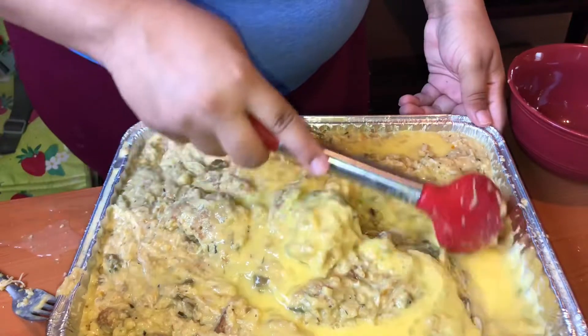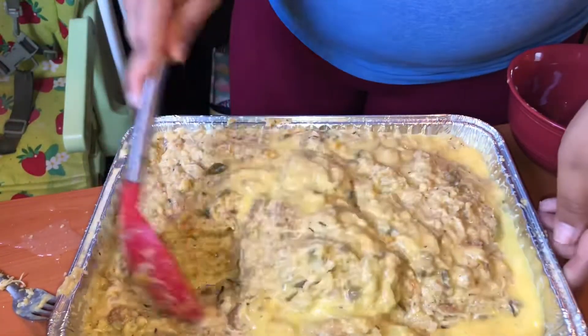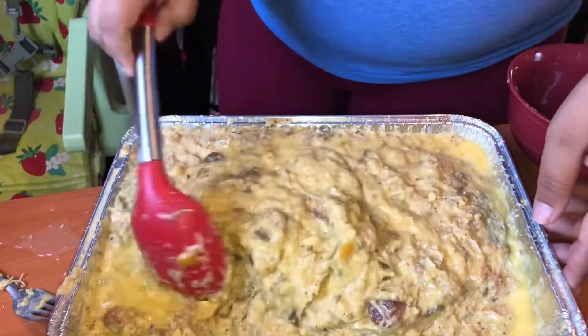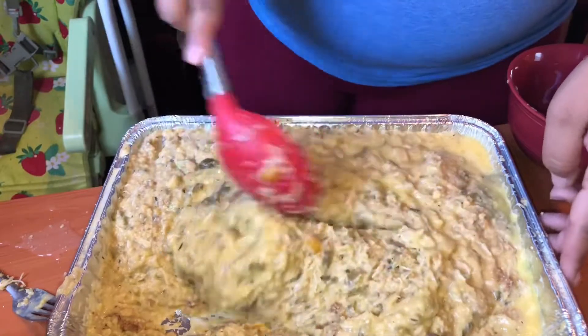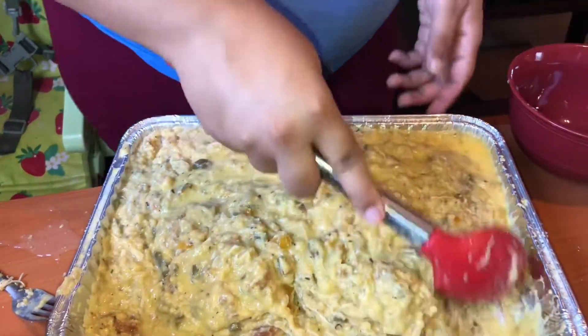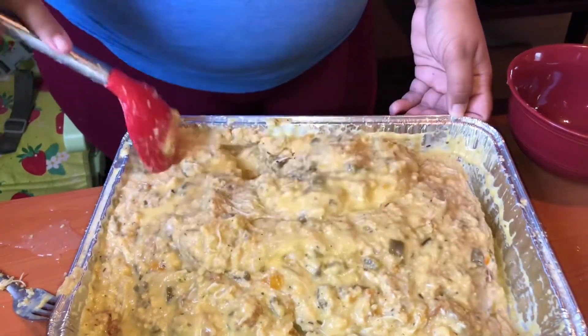Now you've got to make sure you mix this up really good so the egg gets everywhere. This is going to keep your dressing together. Make sure you get the edges too, because that's where all the egg is going.